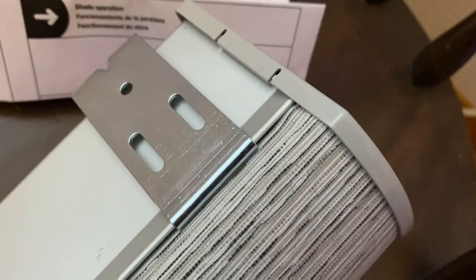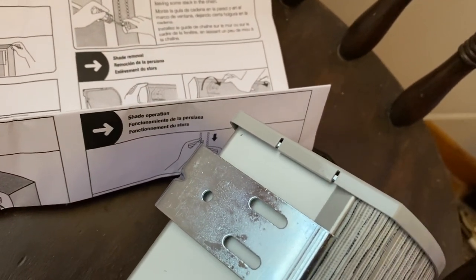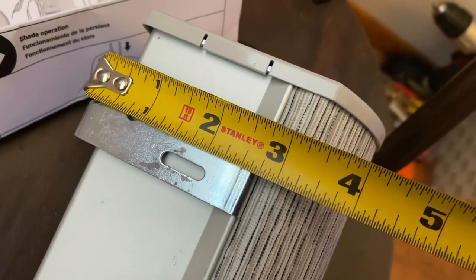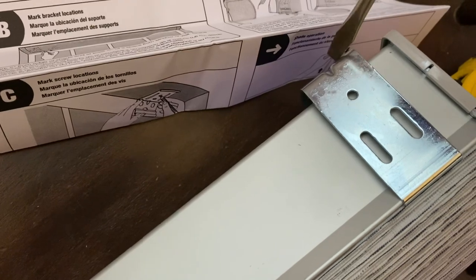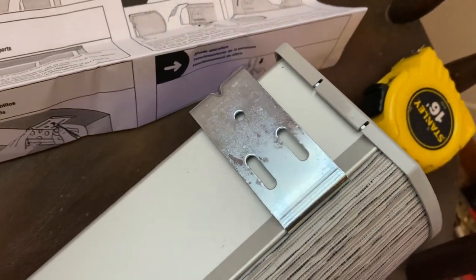To determine this inset distance for the bracket, take the curved part of the bracket and put it on the back, put the flat part on top, and lock that in. Then grab a tape measure and measure. I want this corner to be flush with my woodwork, so I need to measure the distance from the back of the bracket to that bump in the front. On this shade, that's 3¼ inches, so we're going to mark back from the face of the window 3¼ inches.